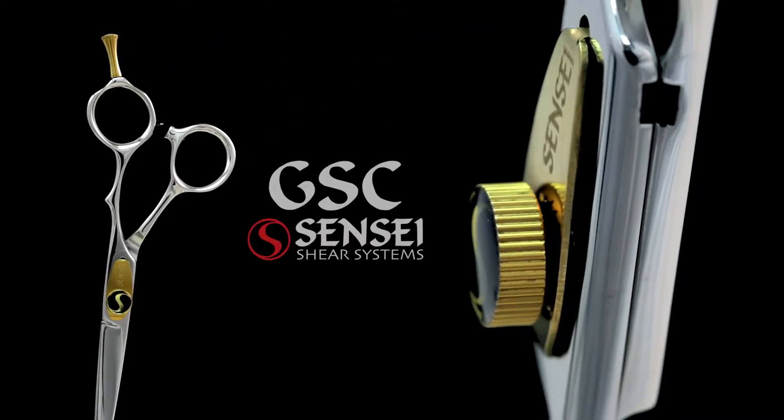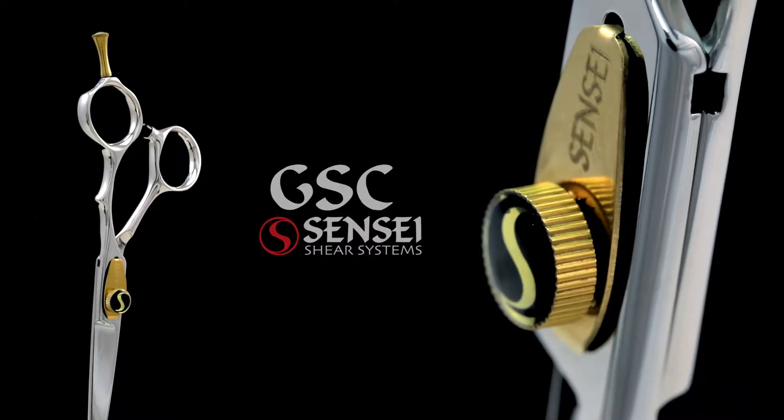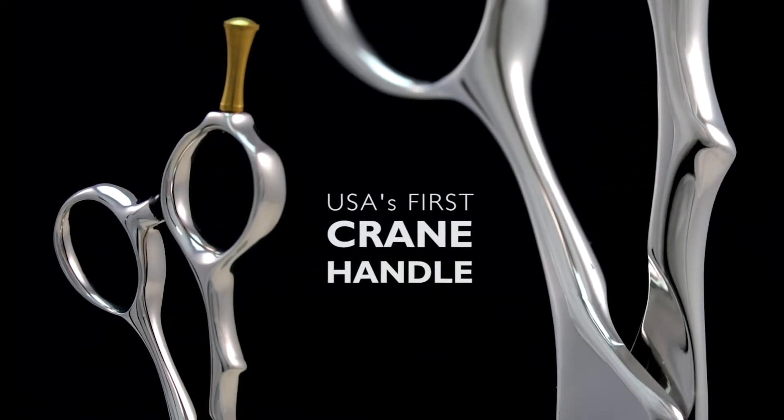The Golden Sensei Crane, or GSC, has been an integral part of the Sensei range of scissors since the early days of Sensei. In fact, it was the first crane-handled scissor introduced in the USA.